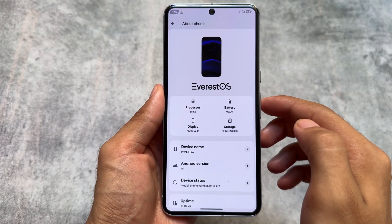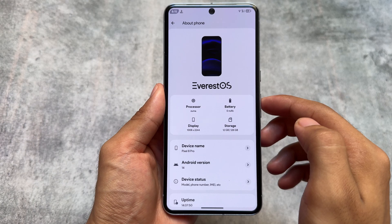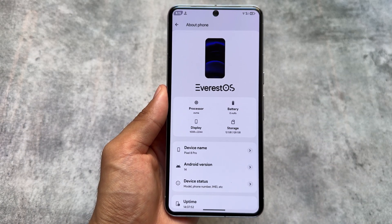EverestOS is available for many devices right now while making this video, especially the latest ones too.